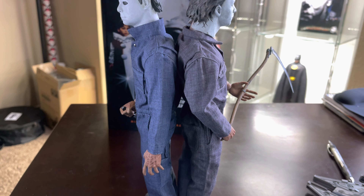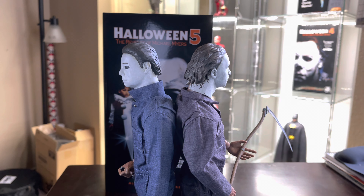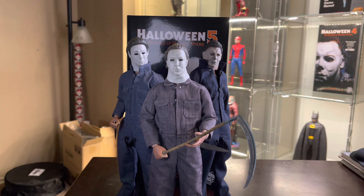Here's Halloween 4 Mikey and Halloween 5 Mikey. I heard someone say the Halloween 5 one was a lot shorter than the 4, but I can't really tell the difference. Maybe Michael's a tad bit shorter, but not by much.